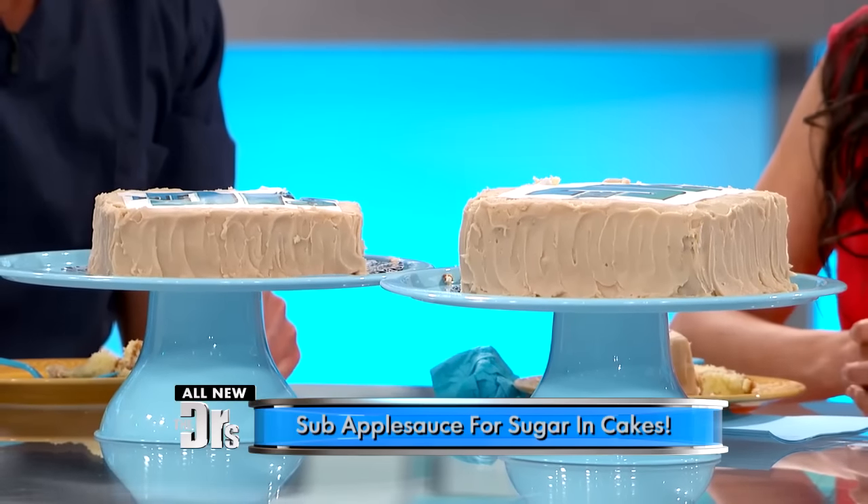I'll tell you what — this swap is huge. Instead of a cup of sugar, which has 773 calories, you're going to use applesauce — unsweetened applesauce. We're talking about 103 calories versus 773 calories. These are empty calories in sugar. Applesauce — unsweetened — what's it made of? Apples. So that's the natural sweetener you're looking for right there.